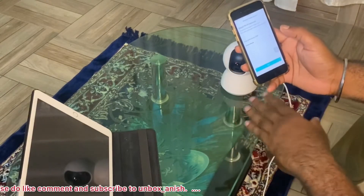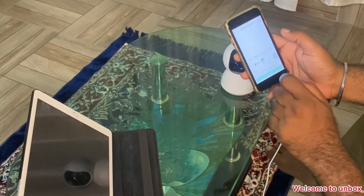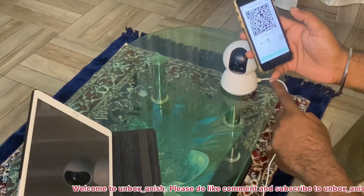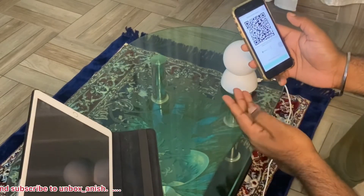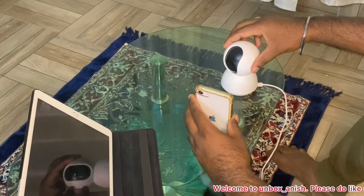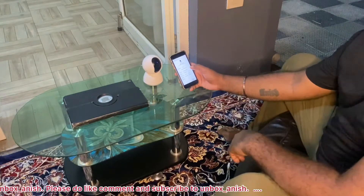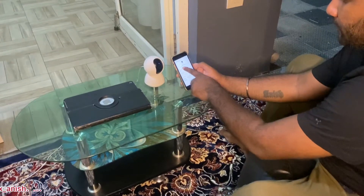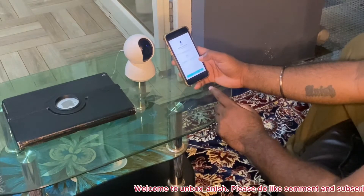Now we need to connect to the Wi-Fi network. The important step here is scanning — you scan the QR code on the camera. This is a somewhat tricky part but let's scan the camera. Finally the connection is established. Let's select a room — for example, the living room. Rename the video camera, click Next, and it says 'Added successfully.'